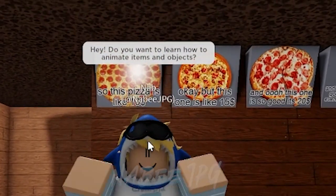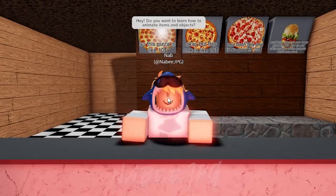Hey, do you want to learn how to animate items and objects?